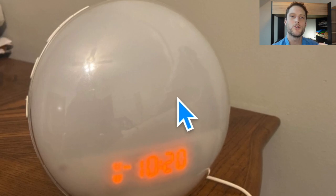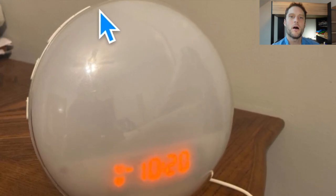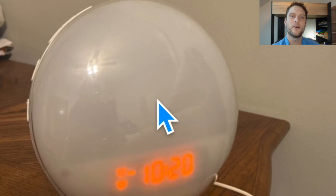Once that turns off, let go of the button, wait a second or two, and then press and hold that snooze button again for five seconds. The Wi-Fi will come back on and it will start trying to connect again like it's a new device. And hopefully that will fix your issue.